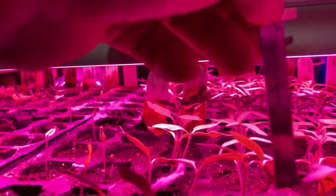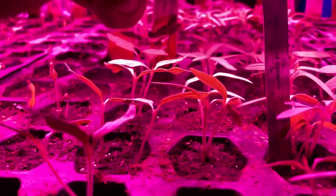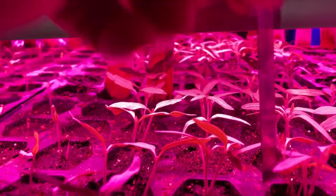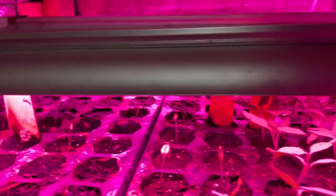These were planted on the 17th and they are almost two inches tall. Can't beat it.